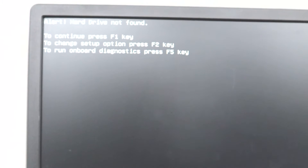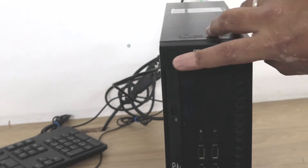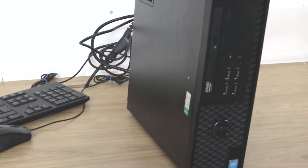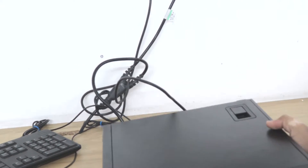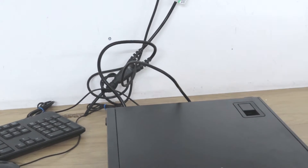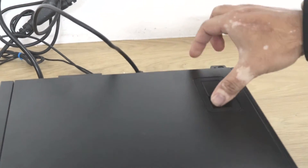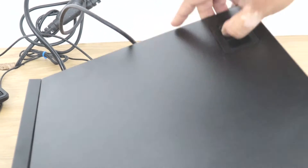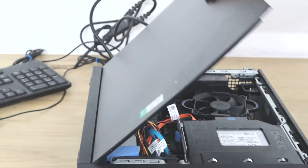When you see this error, what you need to do is turn the PC off by pressing the button once. To open the side panel, I will put the PC into the lying down position. This one has a clip to open the side panel — just use the clip and pull, and it will come off.